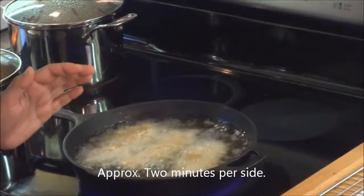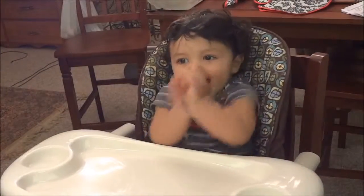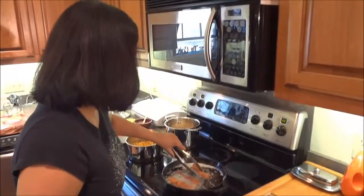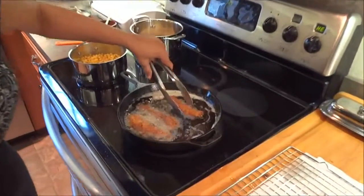They're tenderloins, so you just want to fry them for about two minutes per side until they're golden brown. Flip only once. The last batch is about done — you can tell they're done when they're kind of light and floating a little bit on top of the oil.